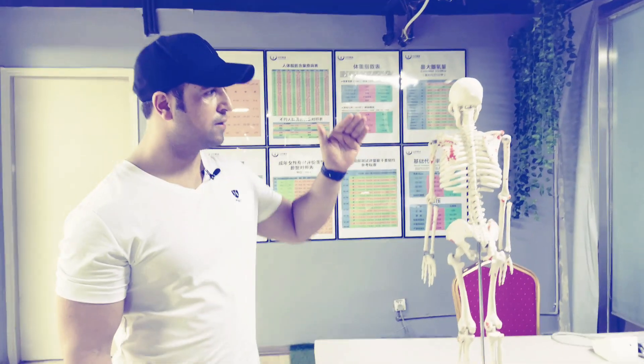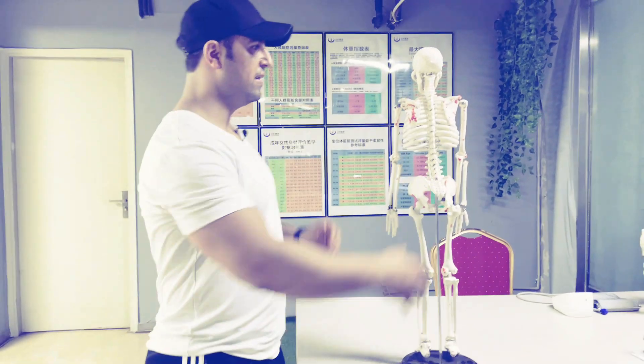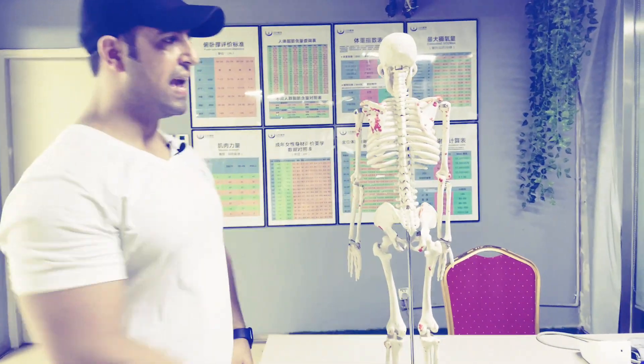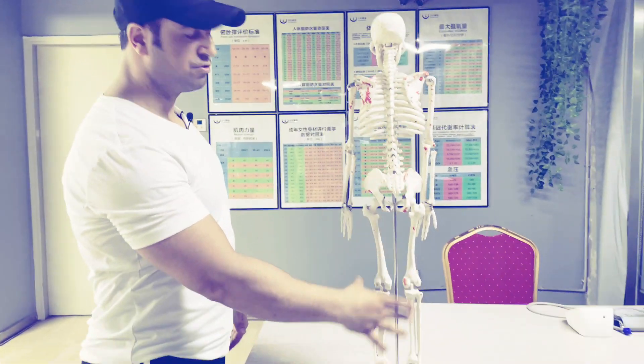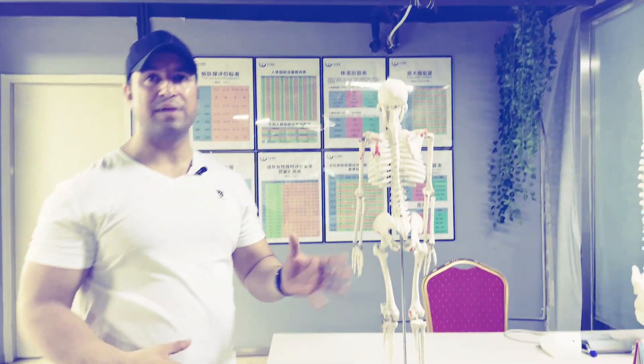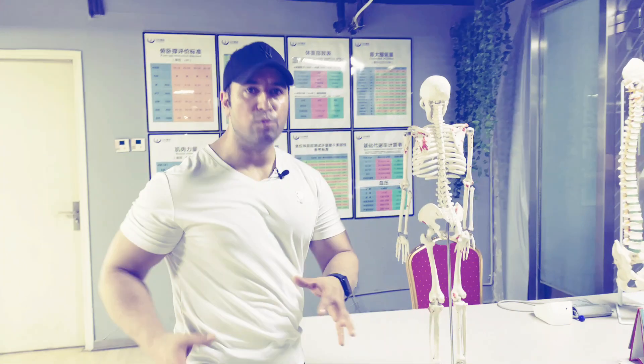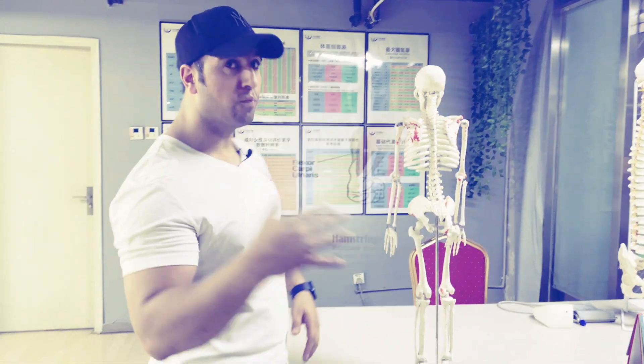This is the skeleton, as you can see it's the posterior side of the body. Posterior means the back side of the body, and these muscles are the posterior muscles. We train them because back muscles will help your movement — all the movement backwards, how you move your body.